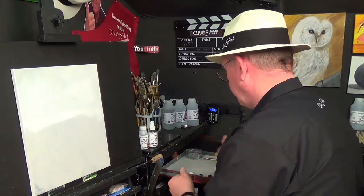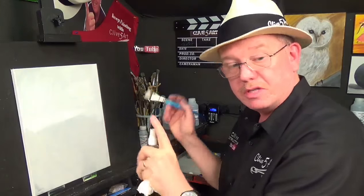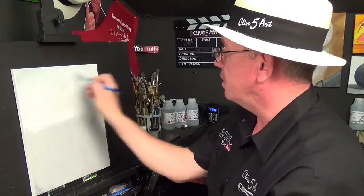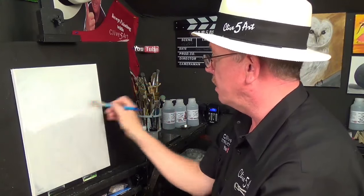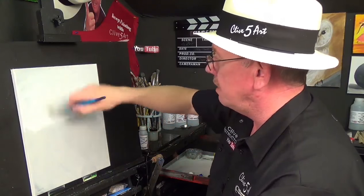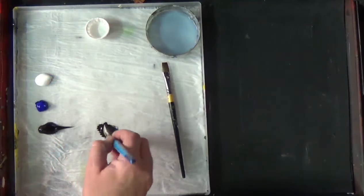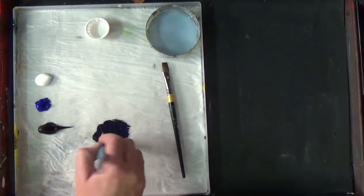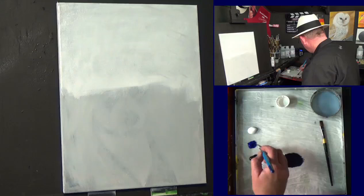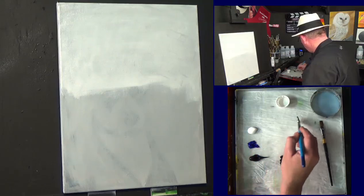I'm going to get my fine mist atomizer and just spray that — I want to keep it moist. If you're in a dry environment you need to mist down quite regularly. All I'm going to do is mix a little bit of black and a little bit of ultramarine blue together like that, so we've got a nice blue — it's like a Payne's gray.